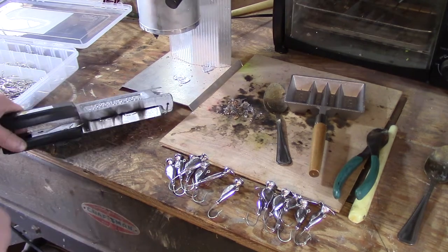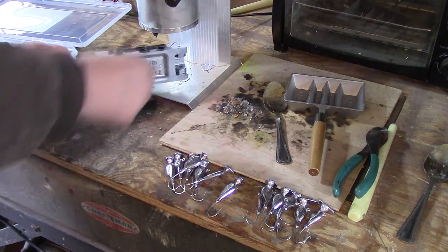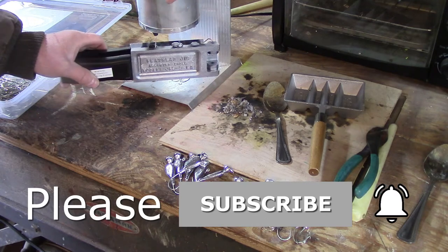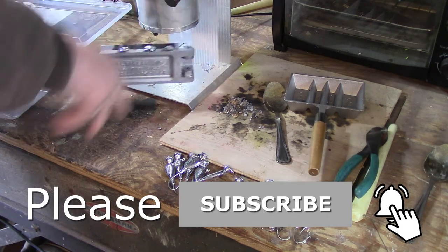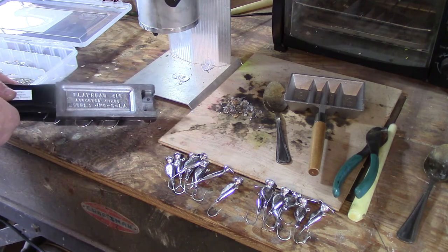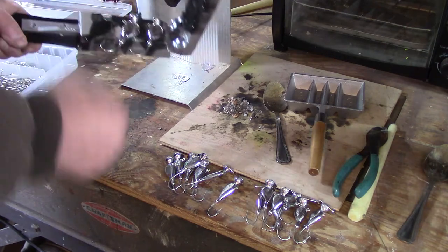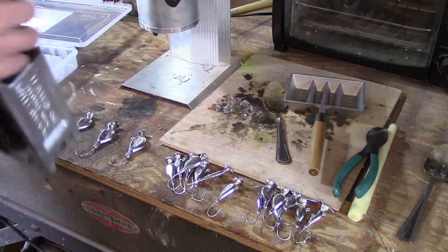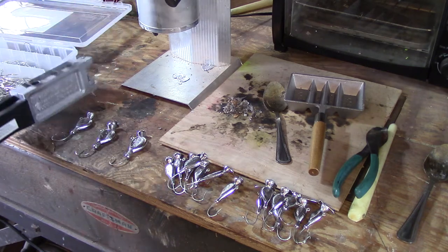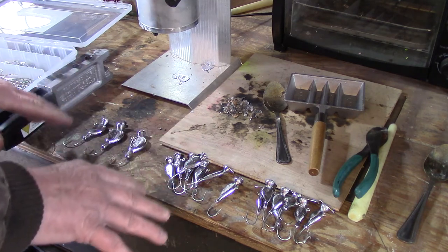Now that I have some of the smaller jigs poured, I'll move on to the other mold with the larger sizes. I've already put the hooks in and warmed up the mold, so it's just a matter of pouring. In case you're wondering where I get my components — molds, hooks, and so on — I get them from a place called Rock Island. They're really good, I'll put a link in the description below; they're not sponsored or anything. The jigs come out nice and clean. Rock Island is very reasonable with their prices and I really like doing business with them.